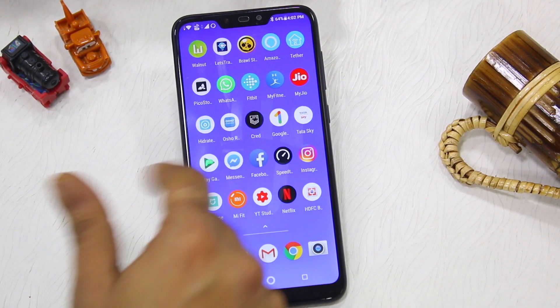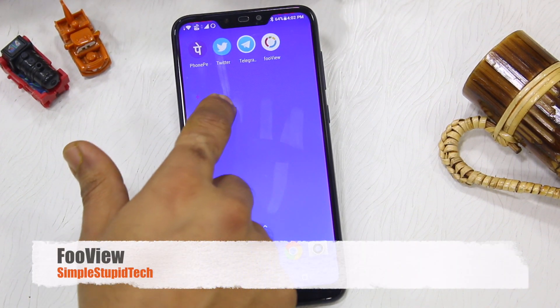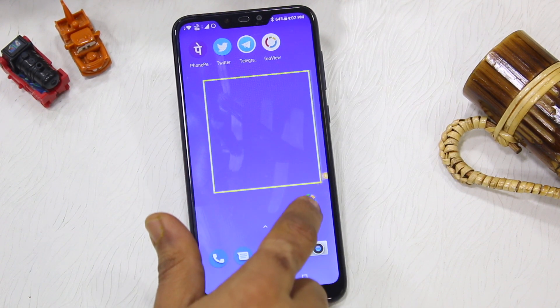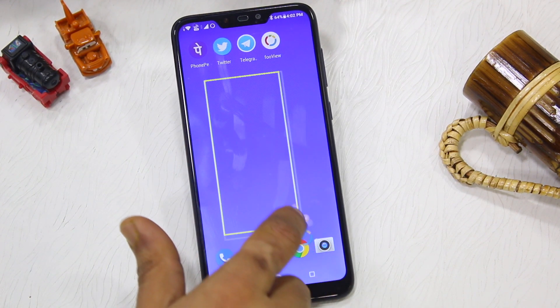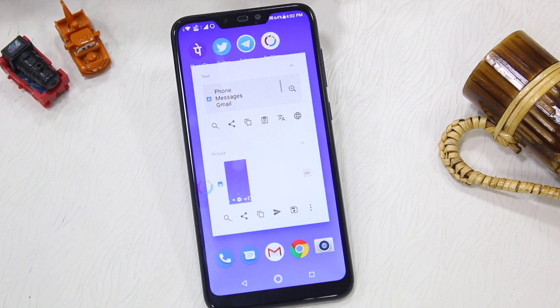The application recommended is FooVue. Basically, you drag the application icon. When you drag it, it will show a plus sign. After that, you will get a rectangle shape, and whatever shape you want, you can put it into the screenshot.